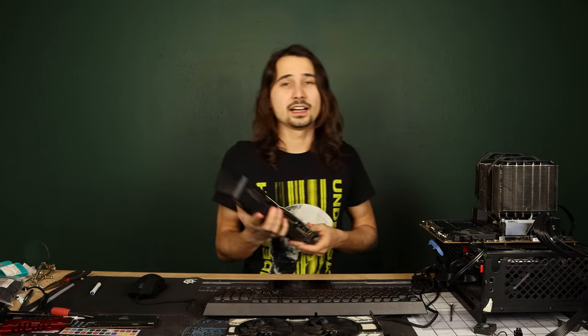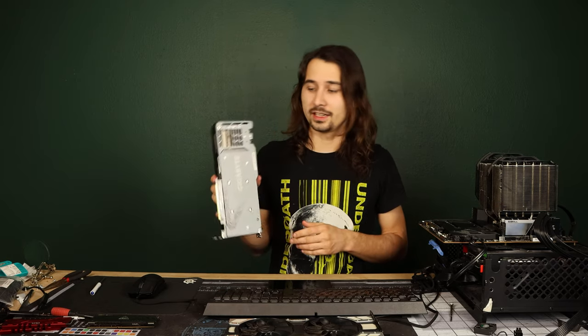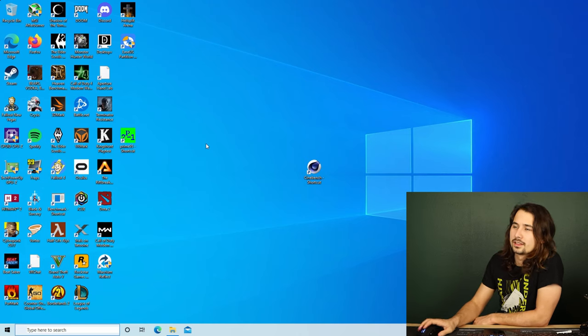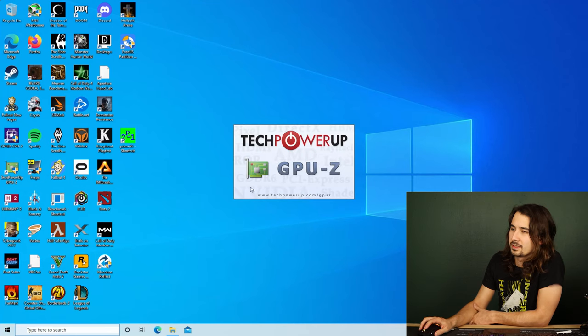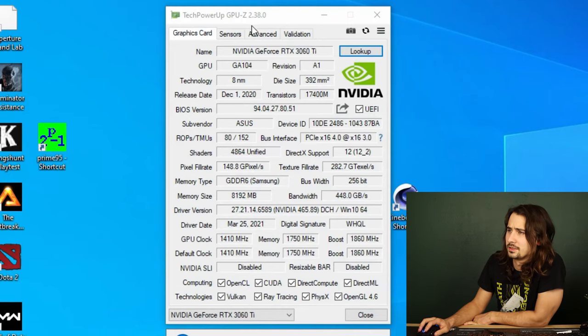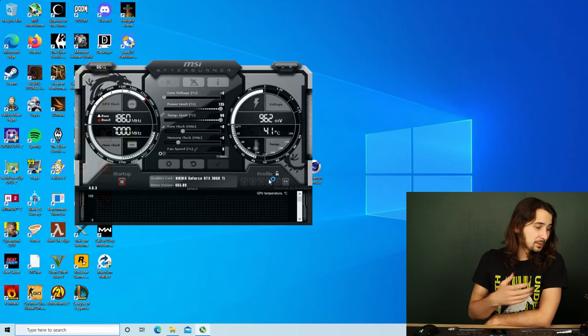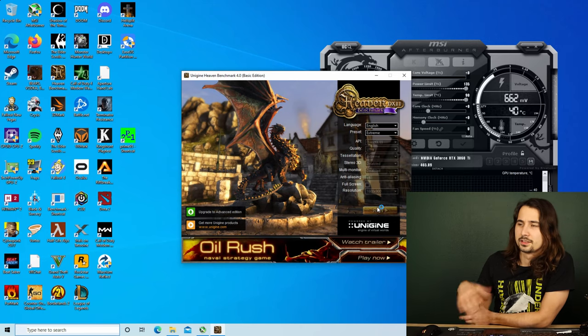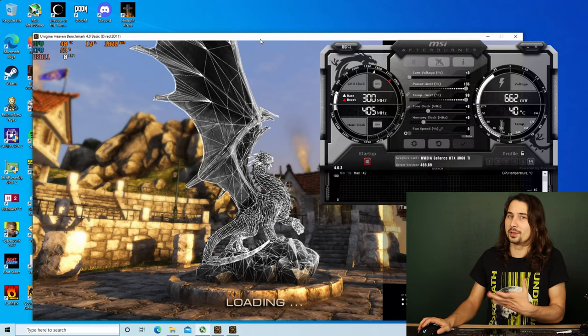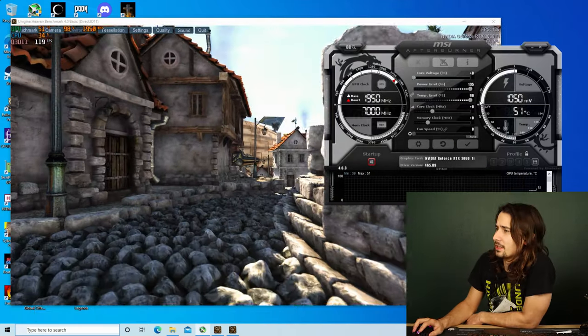Now I'm going to pop in the 3060 Ti that I've modded to an Asus power limit, so this is much higher than its stock power limit. We're loaded up with the 3060 Ti. Let's pop open GPU-Z real quick to show you that it thinks it's an Asus card when it's very much a Gigabyte card — subvendor: Asus. This card has a much higher power limit than the standard Gigabyte 3060 Ti. Let's see if MSI Afterburner will let me hurt this poor card. Have something running in the background so settings actually apply — it's sitting at a 135% power limit.